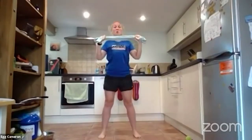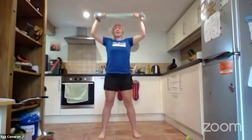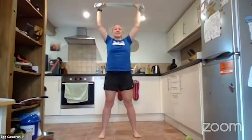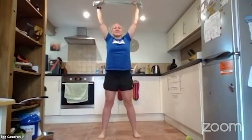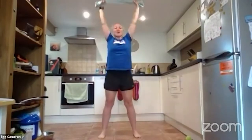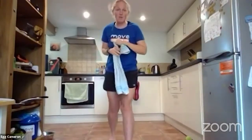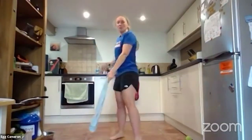We're going to do 10 more squats to press. Counting down: ten, eight, seven, keep it going, six, five, four, three, two, and one — brilliant! Next exercise, a bit of shoulder mobility. We're going to bring in the triceps here.